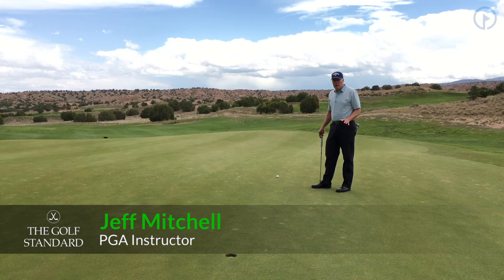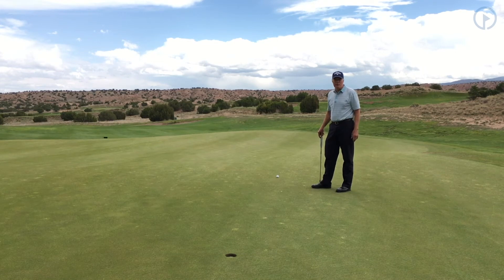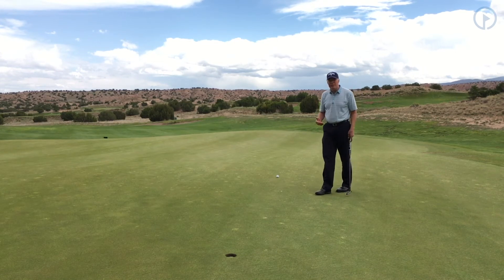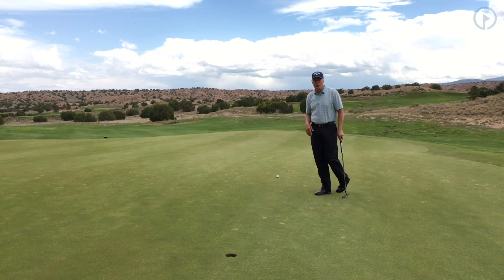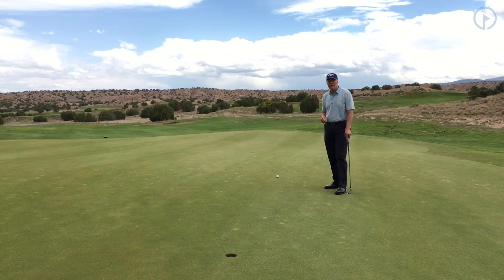I'm Jeff Mitchell with The Golf Standard, and Mulligan Please is about what I consider to be my superpower — my power of observation. For every shot, the more information I can get, the better I'm going to perform. If I had a mulligan on every shot, I can promise you I'm going to play a lot better golf.